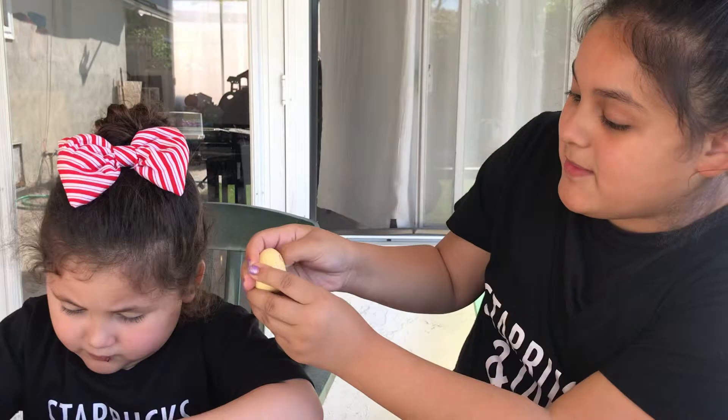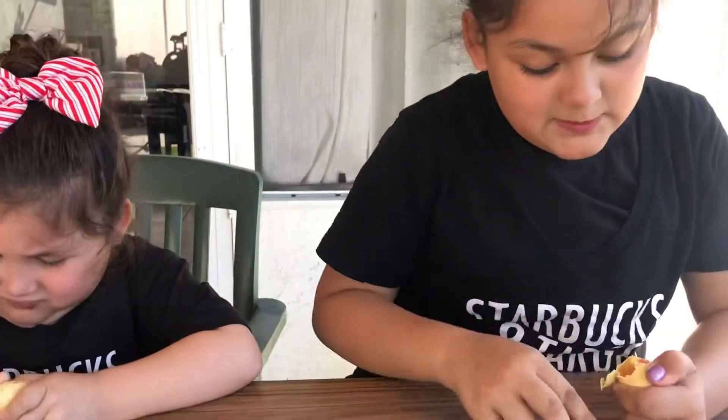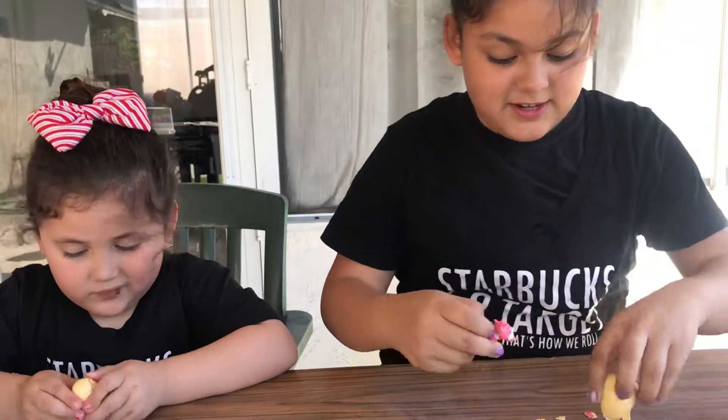So once your egg turns pink, you just go ahead and put your thumb and press on it. Once you open it, you just get out your toy.